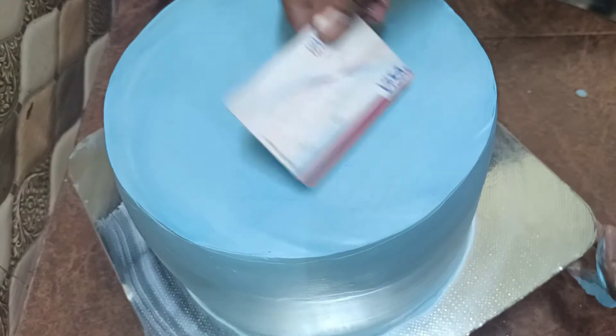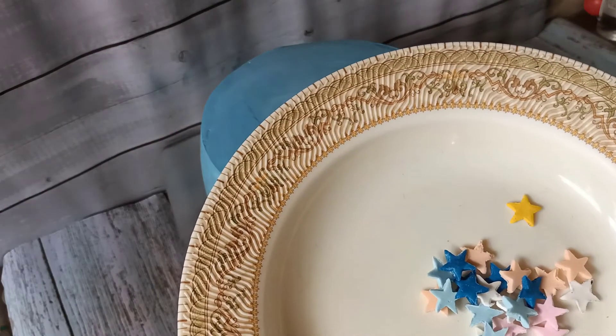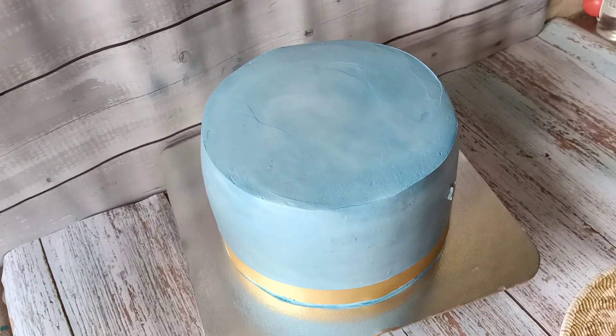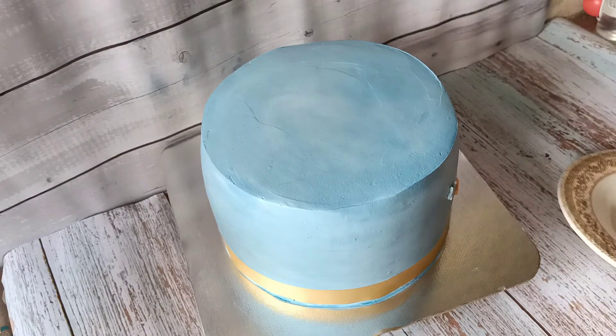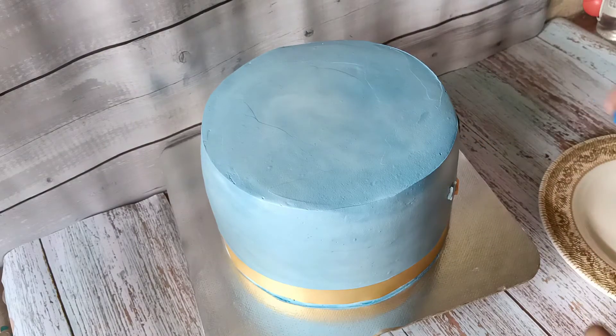I will put it in the fridge. Then I will use a golden ribbon after extending the cake, and put some little stars in the sauce and on the cake. I will add little stars in the sauce.